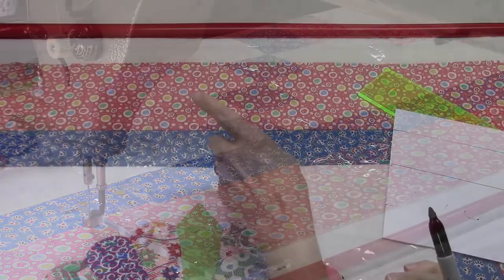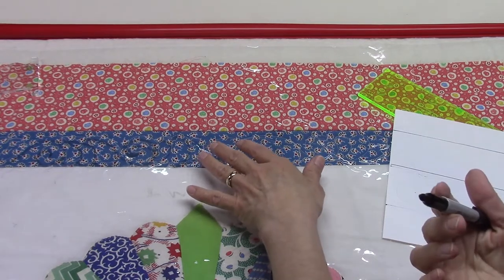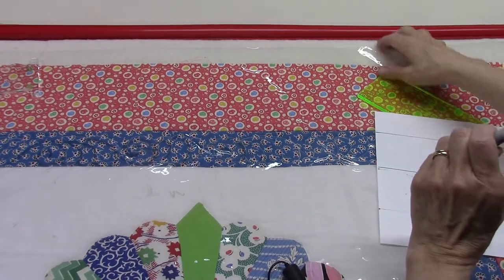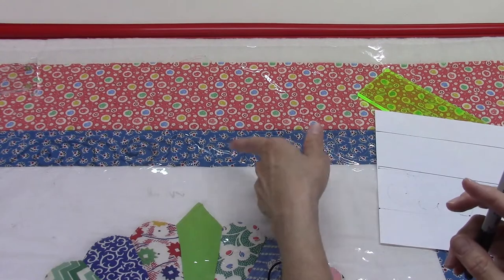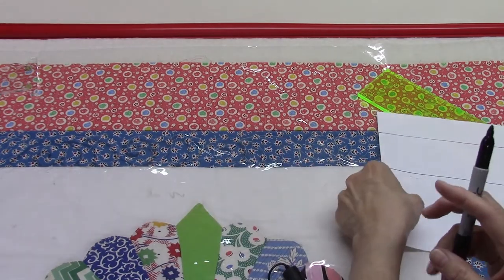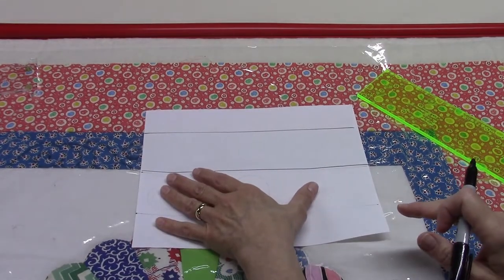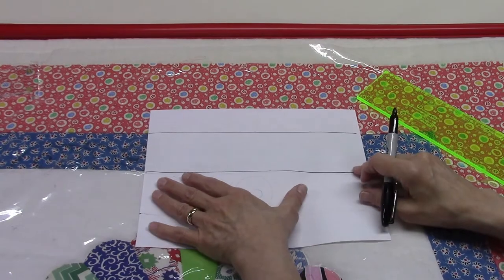I've been quilting the second border and I filmed it, but it's not showing up well because the print is so busy that even with contrasting thread it just doesn't show. I got my vinyl sheet out and tried dry erase markers to trace the design, but those aren't showing up either — my dry erase markers are all dry, every one of them. So I'm going to put a piece of typing paper over this and draw it out with a Sharpie, keeping the vinyl on to protect the quilt.